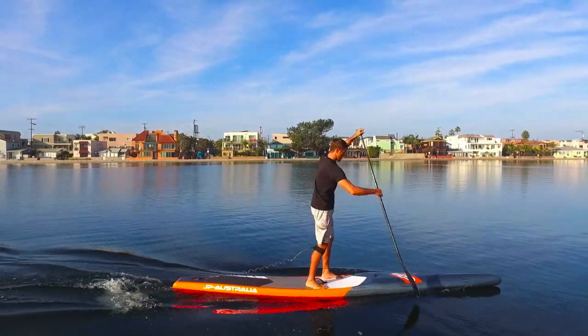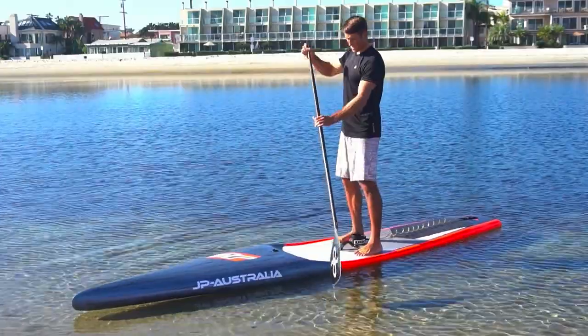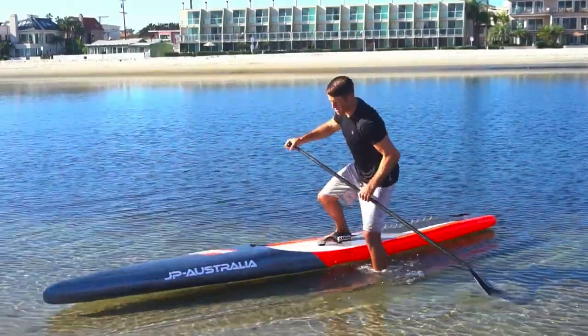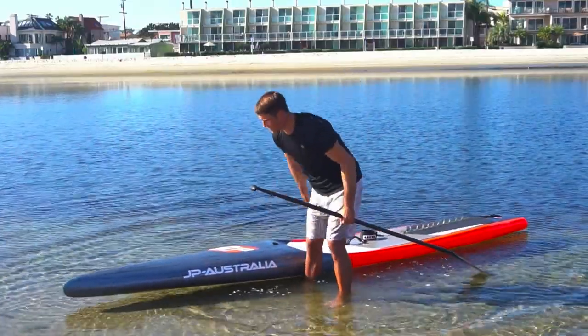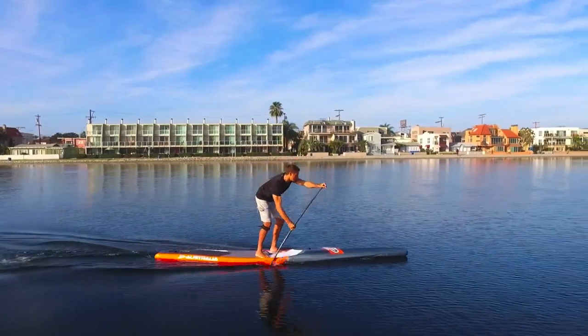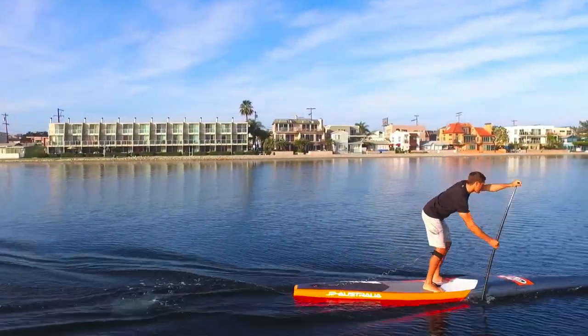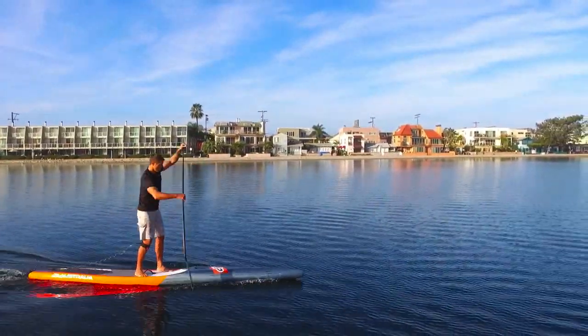A good drill to help improve your reach is to reach your paddle to the front of the stroke and mark your board with a piece of tape where the paddle enters the water comfortably. This is your baseline reach. Make an effort to reach this mark on your board in your stand-up paddle technique in training sessions. If your reach is too short, work on extending your reach past the tape with each practice session.